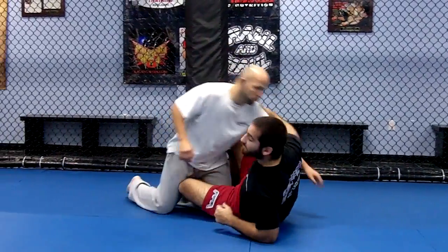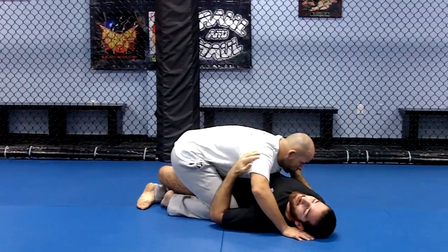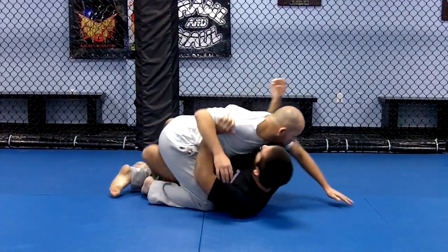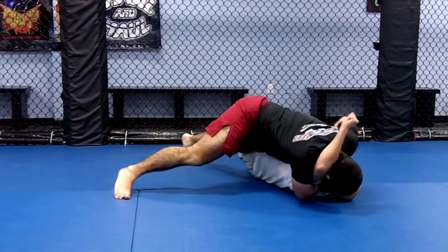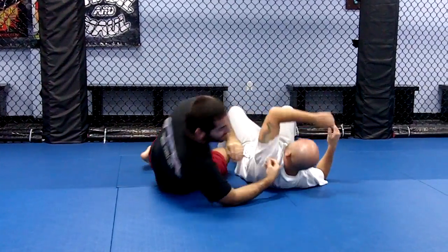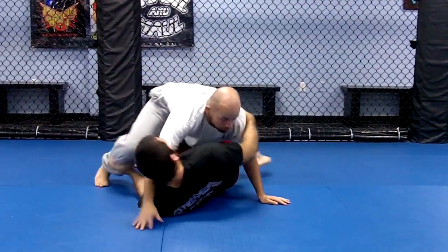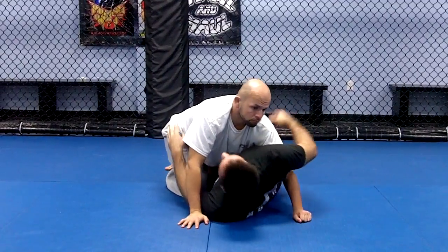To start off, I'm going to have the half guard. I'll demonstrate what the Y-choke is going to look like first. I have the half guard, my hips out on my right side.